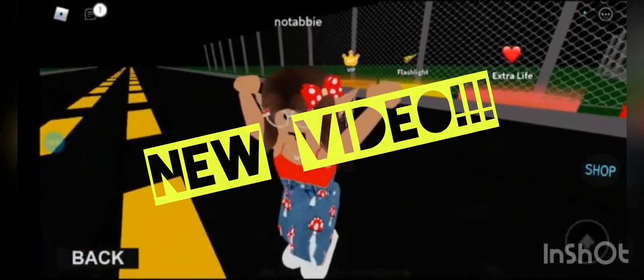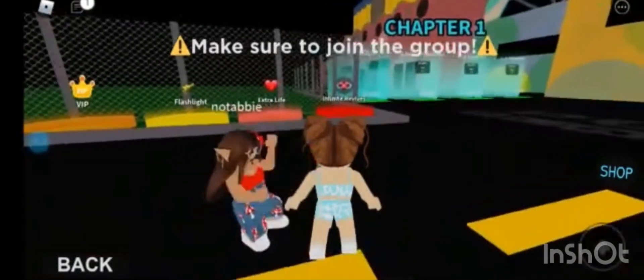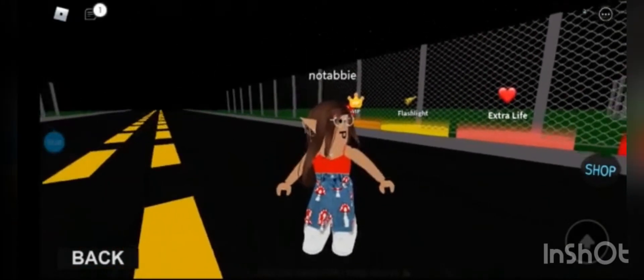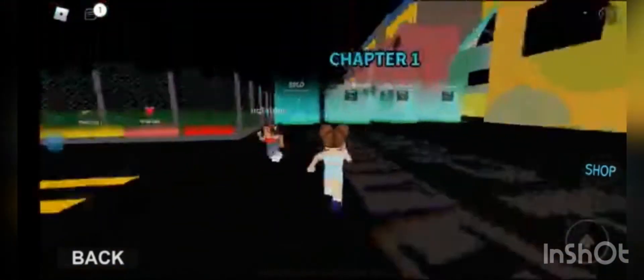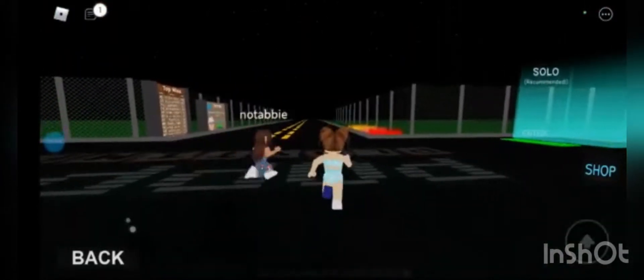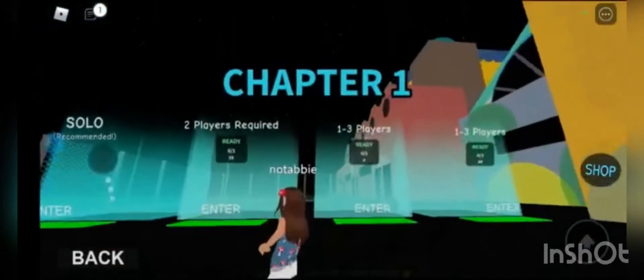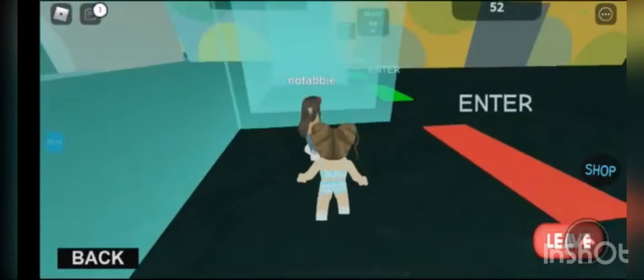Hey guys, welcome back to another video. This isn't a normal video. We are going to be showing you the steps on a hunt. Do you know what the steps are for Chapter 1 of Huggy Wuggy? Okay, just go - you know how impatient I am. So we're going to be showing you all the steps.